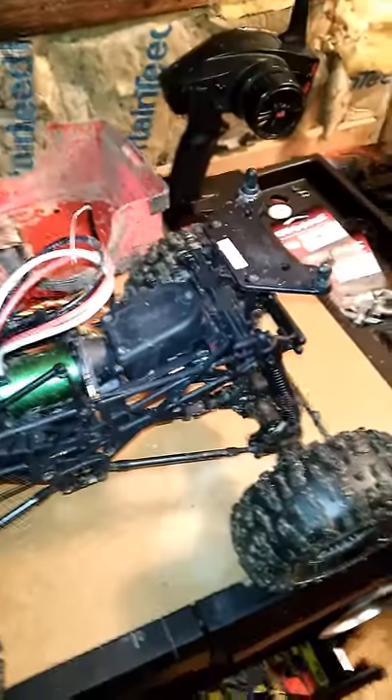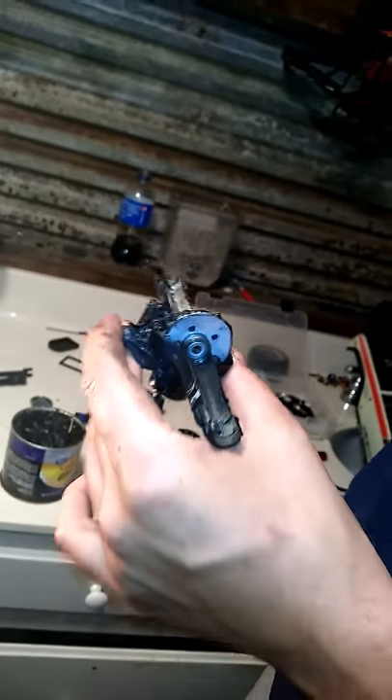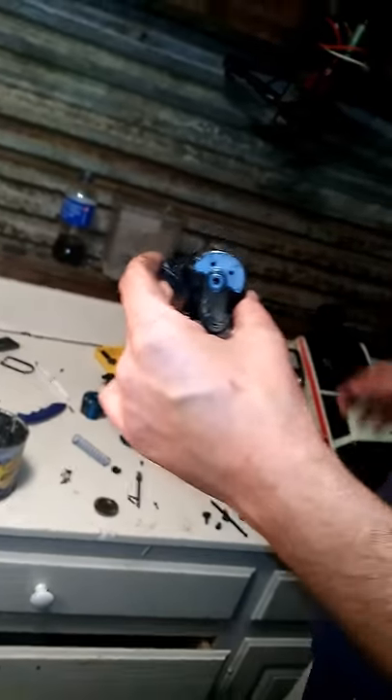Hello YouTube, this is Out of Control RC back with you again with the HPI Crawler King. We got our buddy Steven right here rebuilding the differential through a center drive shaft.